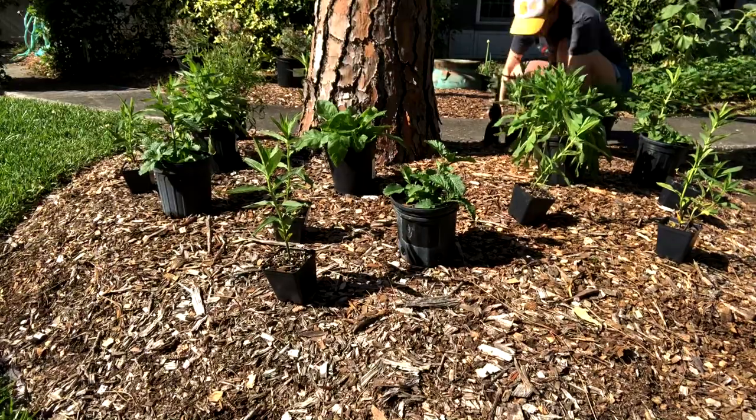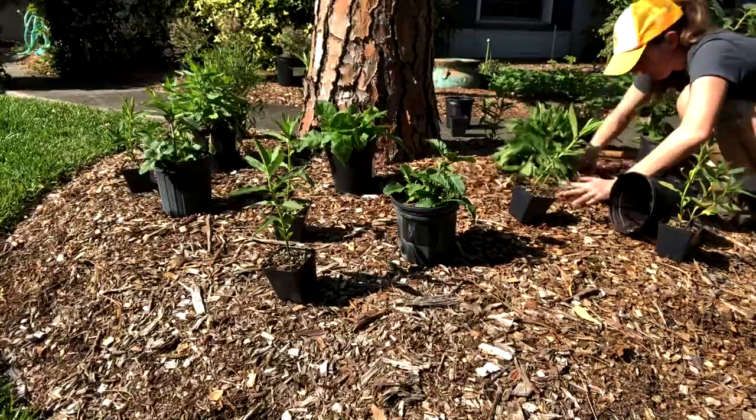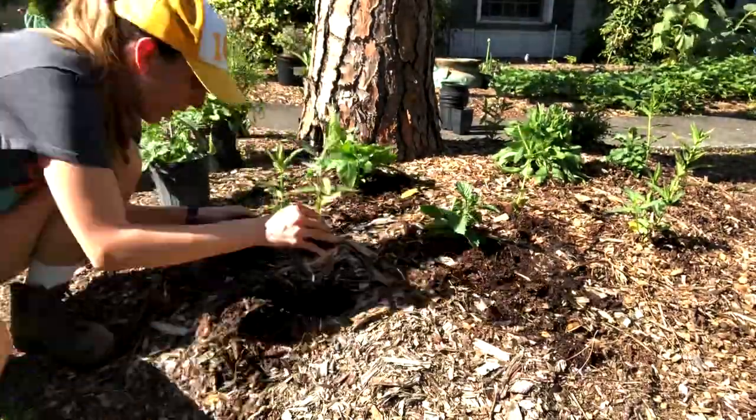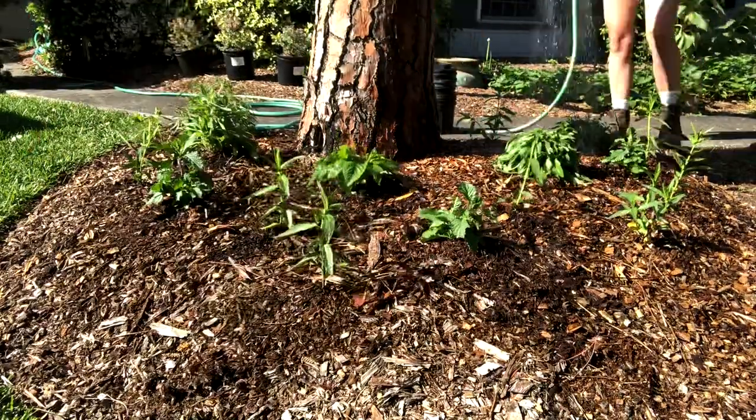Tip number six: the research shows that mulching your butterfly garden also helps. Mulching has benefits like suppressing weeds and holding moisture, creating a tidier look, and it actually helps monarch butterflies find your butterfly garden more easily. Tip number seven: because you lay down fabulous mulch, you'll have fewer weeds and your plants won't be as stressed, which helps prevent different types of pests.